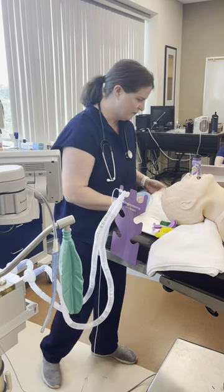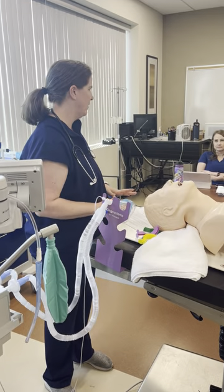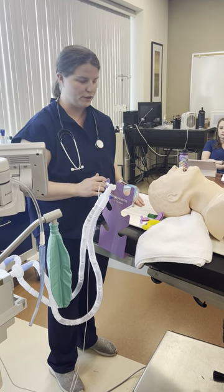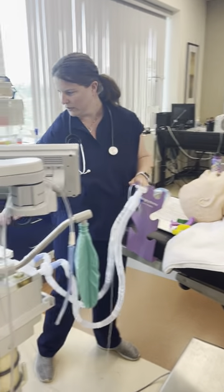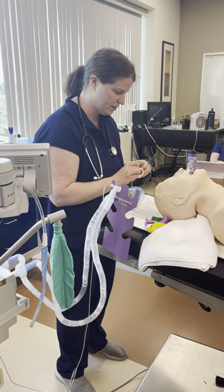We're not going to do the whole SAMTID induction and intubation right now. I'm just going to show you the steps of ventilation and intubation. We'll say we've already done our induction process and the patient's eyes are taped.